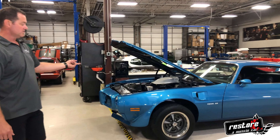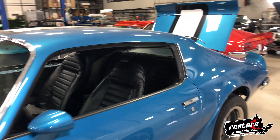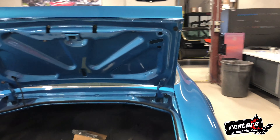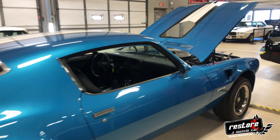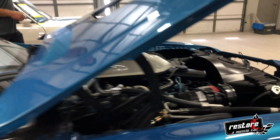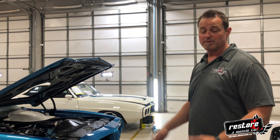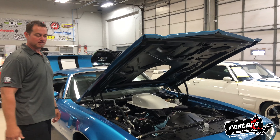Right next to it we have a 71 Trans Am. This is a one-family-owned California car that came out of Oakland. It's been in my personal collection for years — bought this car back when we first started the shop, got it from the original owner's son. We're just finishing the frame-off restoration. It's a 50-some-thousand original-mile car, four-speed with air conditioning, which is really rare for the 455 HO motors on the 71s. Full numbers-matching car front to back. We did upgrade the AC compressor and convert it to 134. This one will be for sale on the website here really soon.